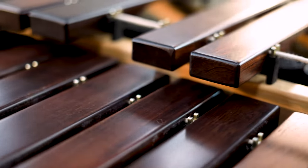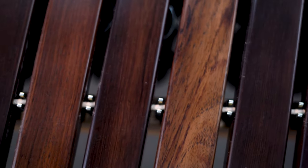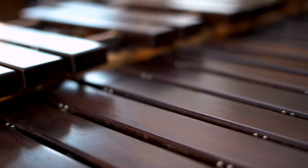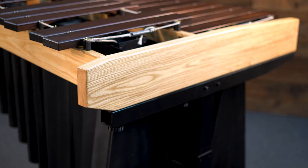The bars are hand-cut and handcrafted by one of the most experienced craftsmen in the industry, so it sounds perfectly at home in a concert hall and performs great under microphones outside. But great sound is to be expected, and the real head-turner features are for the band directors and pit members.